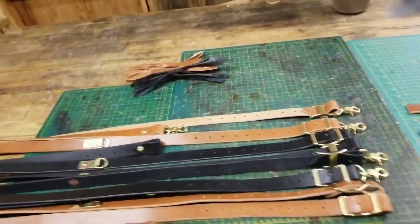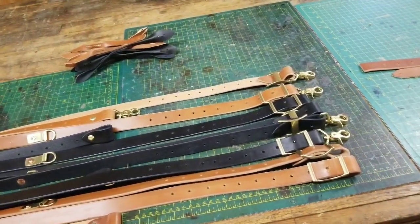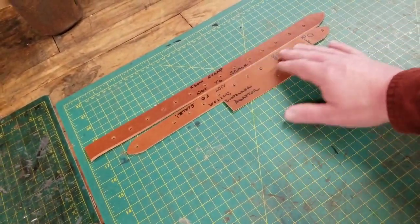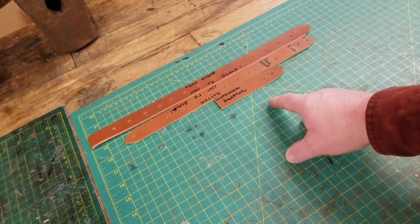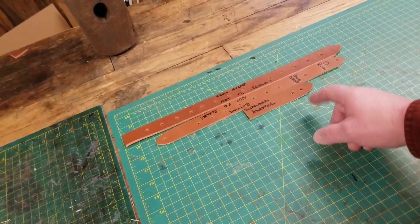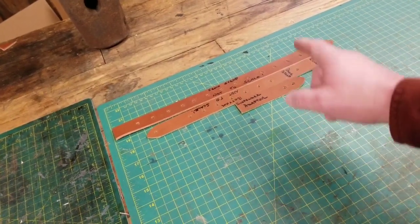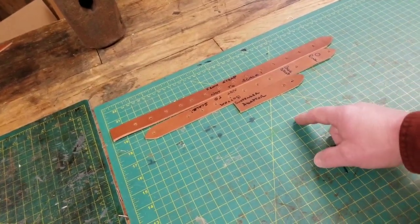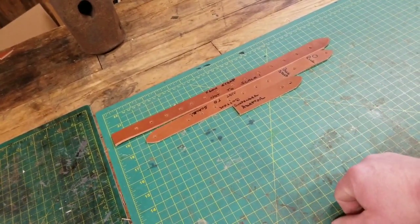I've got the suspenders all figured out. I think the dimensions I've come up with are going to work with the adjustments I have. I went ahead and made patterns for the various pieces of the suspenders. I like to make patterns — a lot of times I'll use the leather from the project to make the pattern and write notes on it. It's really more hole placements and measurements I need to know. I keep notes and make hard patterns so I can reproduce this several times without any issues.